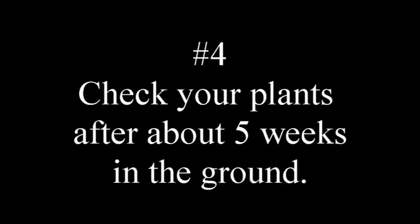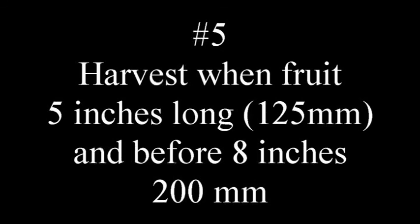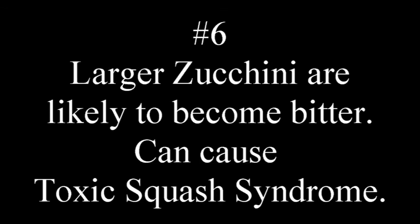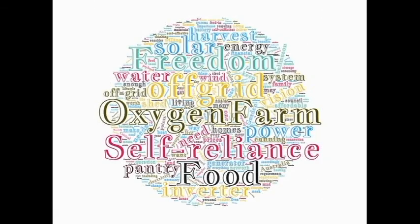The important bit: at five weeks, check them — they grow about an inch a day. Harvest between five and eight inches in size. Anything longer than that and they start to become bitter, and that can cause toxic squash syndrome, which is a bit of a gut ache. Anyway, happy shed wars everyone, stay safe!